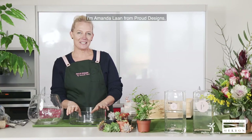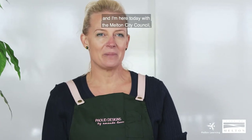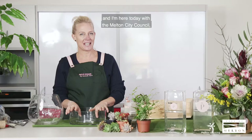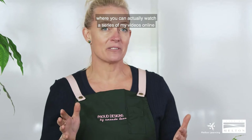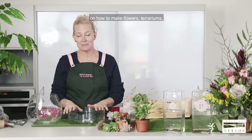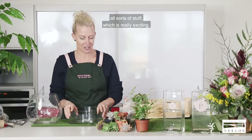Welcome everyone. I'm Amanda Lahm from Proud Designs, a local Ainsbury florist, and I'm here today with the Melton City Council with the Directory Learning Facebook page, where you can actually watch a series of my videos online on how to make flowers, terrariums, and all sorts of stuff, which is really exciting.